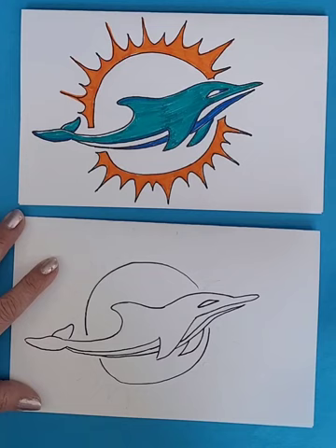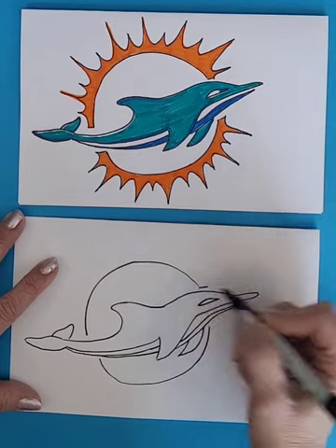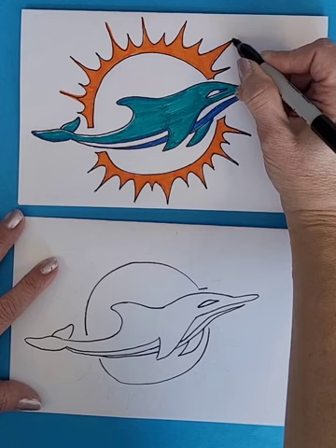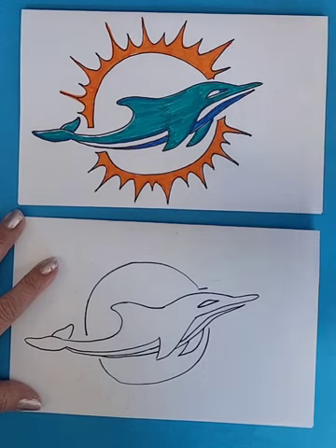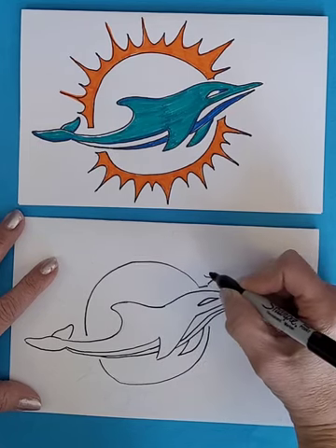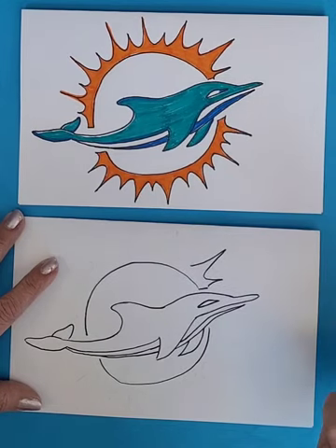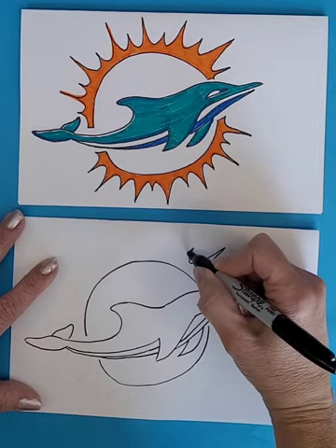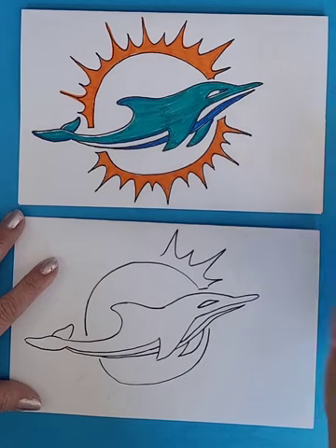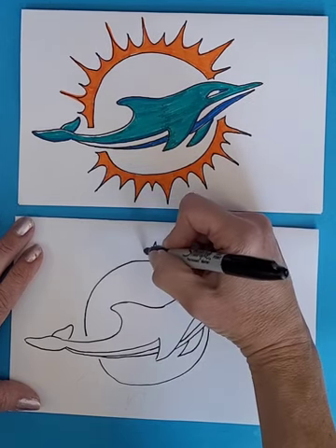Then we are going to come out for the rays of the sun — it comes out a little bit, then we curve out taller and then shorter. It's like taller and then shorter, going around. The first one is short, then you curve out for a taller one, then short, then tall, going all the way around — short, tall.